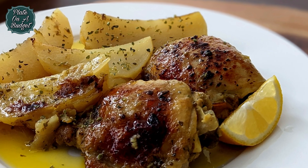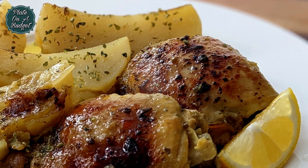First things first, preheat your oven to 400 degrees Fahrenheit or 200 degrees Celsius.